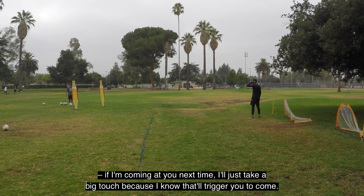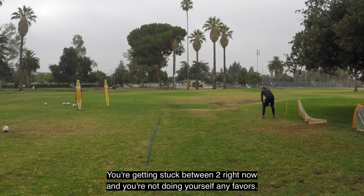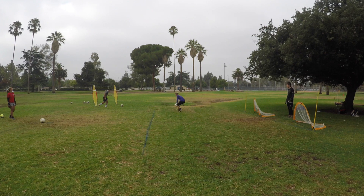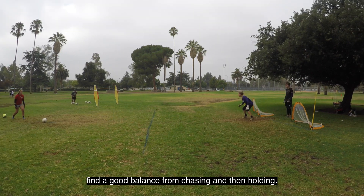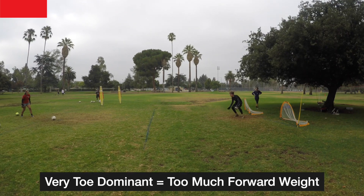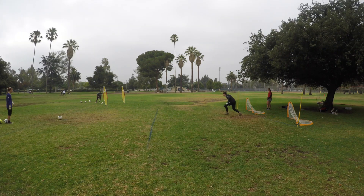If you take a big enough touch, come close me out. Right now you're getting stuck in between, and you're not doing yourself any favors. Good, yes — there we go! Find a good balance between chasing and then holding. Right now you're coming in and then you're just falling on your knee — it's hitting your knee versus you actually making an intentional cut. Yes, good, good.